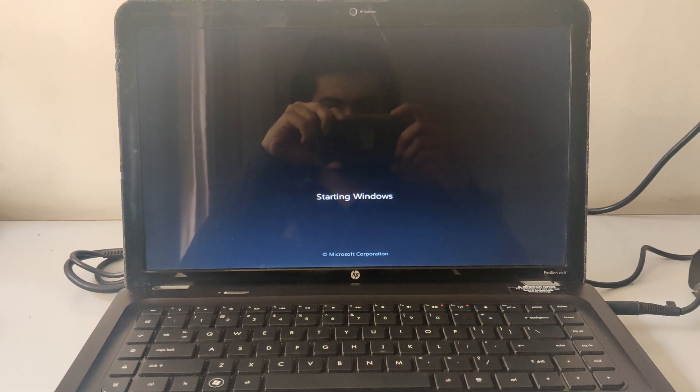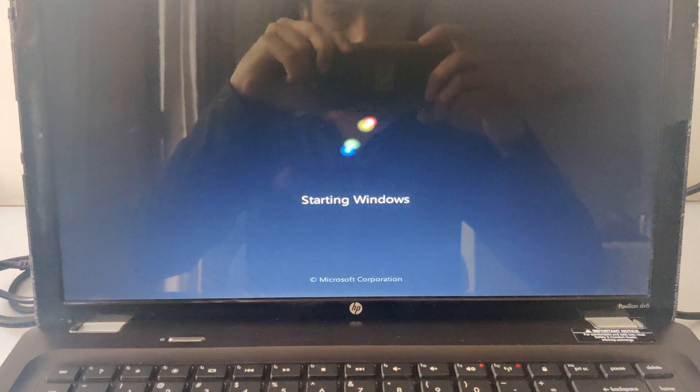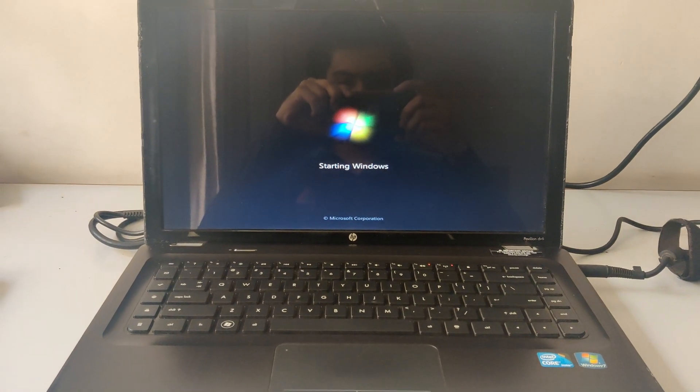That's been it for this video. If you liked it, please leave a thumbs up and subscribe to my channel for more PC-related content. Thanks for watching and I will see you guys in the next one.